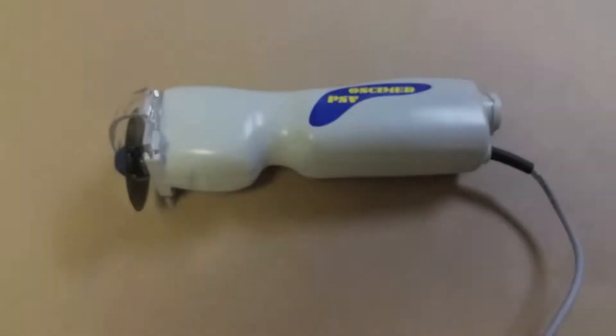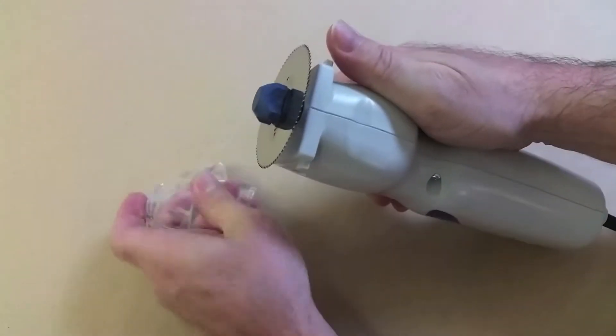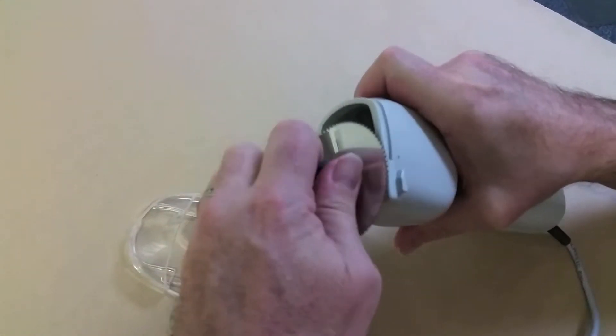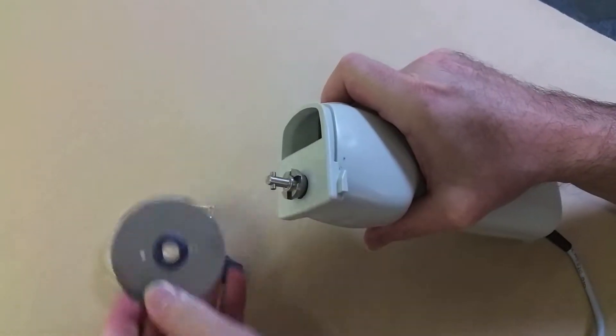To remove the blade, the plastic shield must be removed. Lightly depress the two tabs on the shield and slide the shield away from the blade and off the unit. To remove the blade, turn the hub screw by hand one quarter turn in either direction, then remove and set aside.